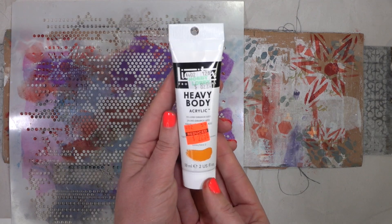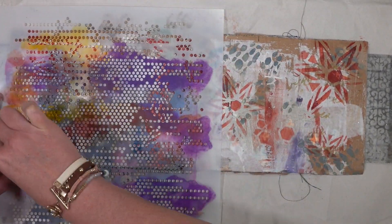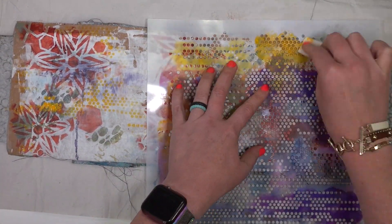Anyway, we're going to jump into this. I'm going to grab stencils, some paints, and we're just going to get crazy with it. This is super sped up. I'm just going to have a little music, and I'm going to pop in and catch up with you as soon as the stenciling's done.